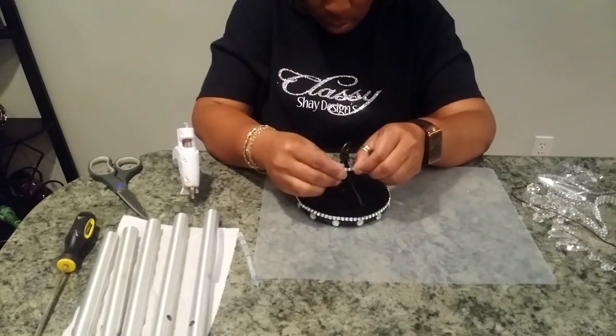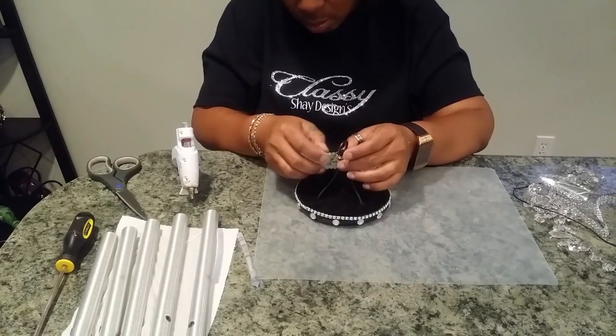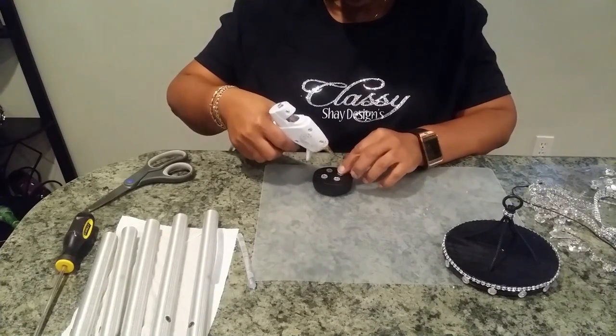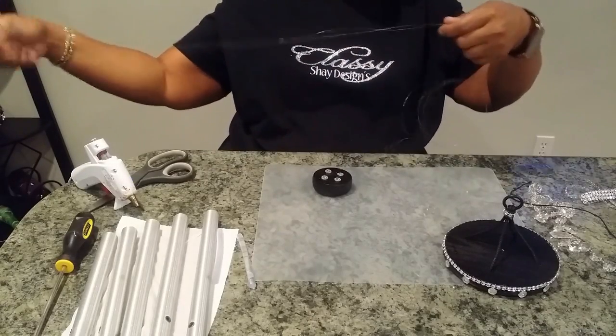Now let's go ahead and add a little small piece of diamond wrap around the top of this just to give it that little extra bling. We'll add some jewels to our pendulum bling on both the top and the bottom, and then we'll go ahead and start preparing to string it up.